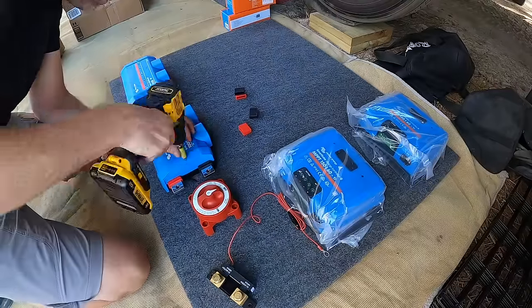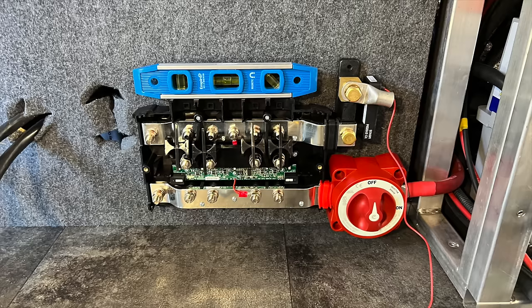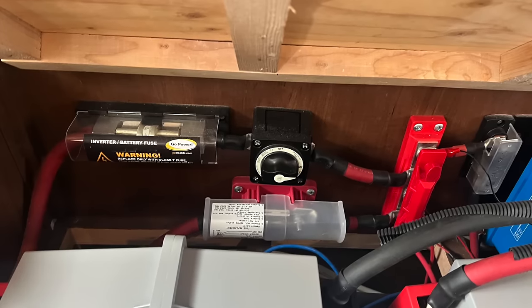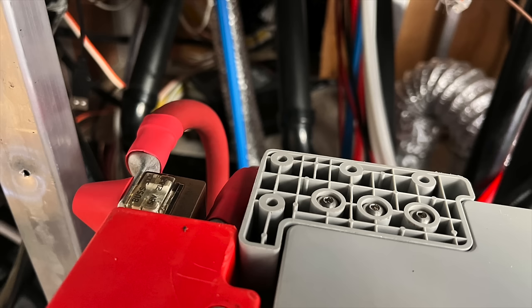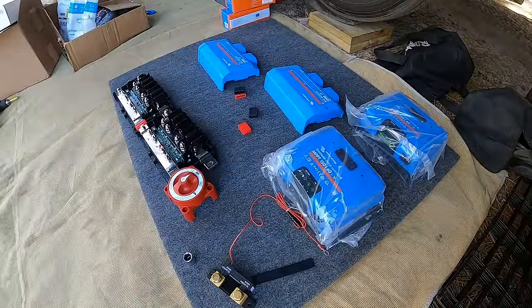It's going to be a long, busy day today. To keep the system compact, we ended up using only one of the Lynx distributors with the main disconnect and Bluetooth shunt connected directly to it. For the main fuse, I used a 300-amp marine-rated battery fuse mounted directly to the battery bank. Previously I've used T-style fuses for this, but because I was going with a 24-volt system I could get away with the largest 300-amp battery fuse, which really saved a lot of space and simplicity over wiring the larger T-style fuses.